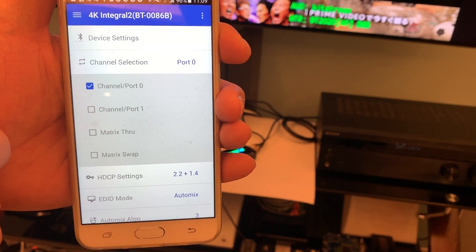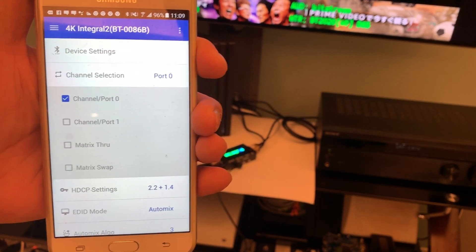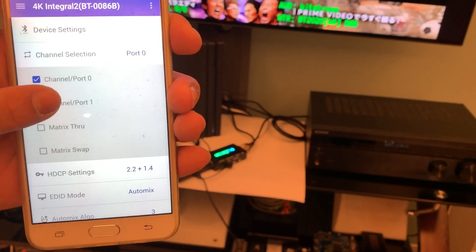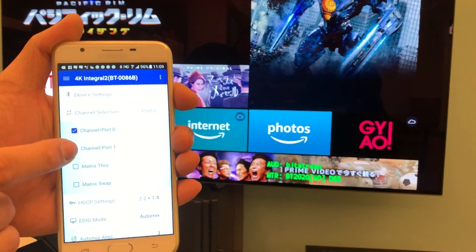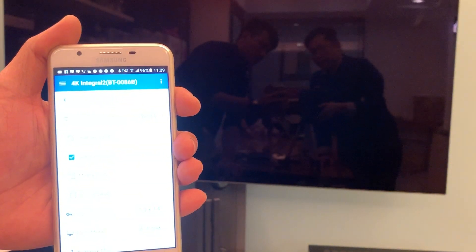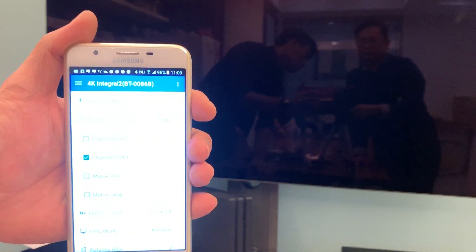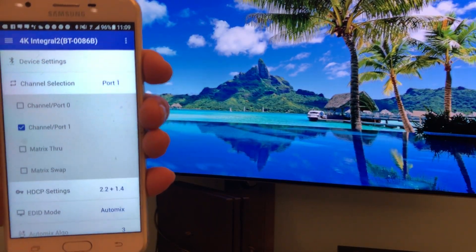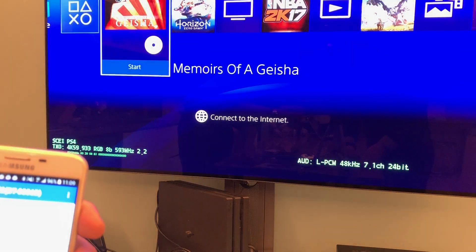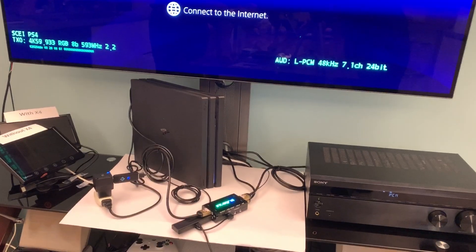You can check that the channel selection is on port 0. Port 0 means the bottom port, which is the Fire TV — check the screen and it shows Fire TV. Our top port is port 1, so we select port 1 and check the screen — it's now showing PS4.